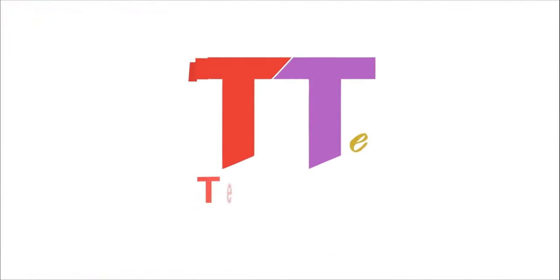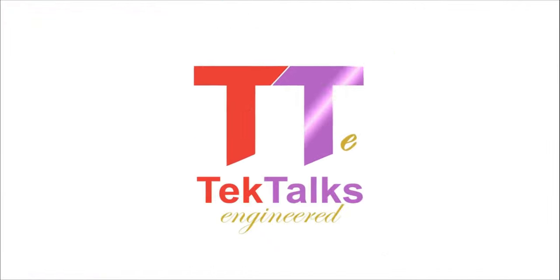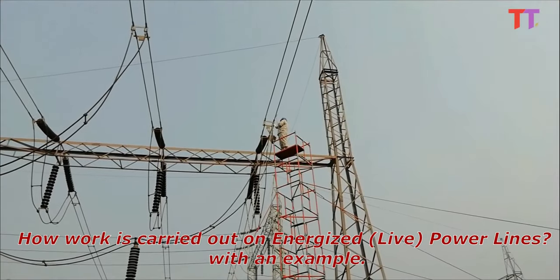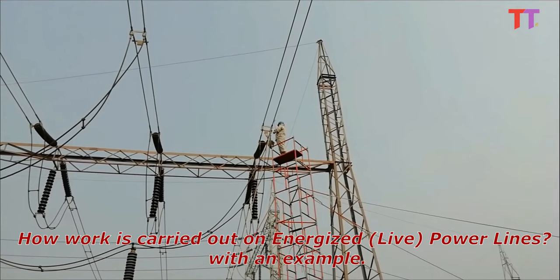Hello friends, welcome to the Tech Talks Engineered channel. Today we will see how work is carried out on energized power lines, with an example.